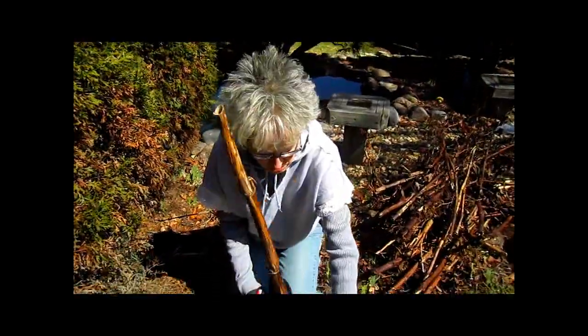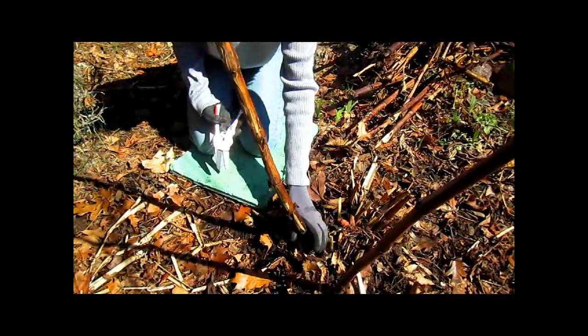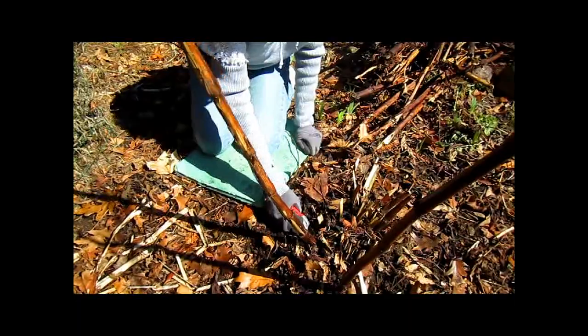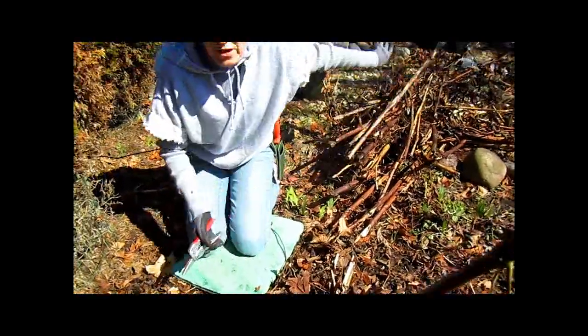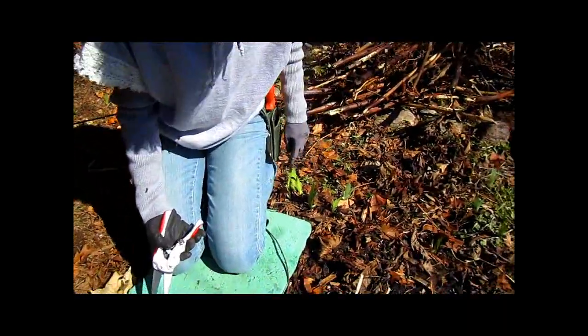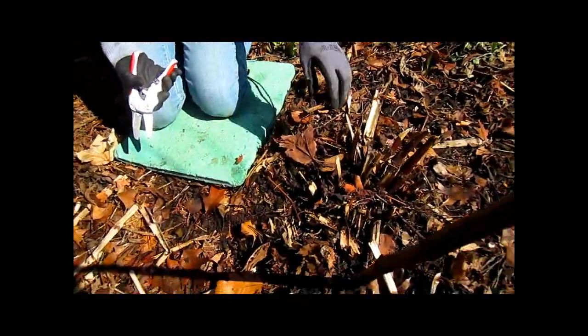I can tell just by how tightly this is rooted that if I pull too hard it's going to pull out the roots. So this is one I will actually trim off. Be careful when you're in your flower bed because there are plants coming up and you don't want to step on them or injure them.